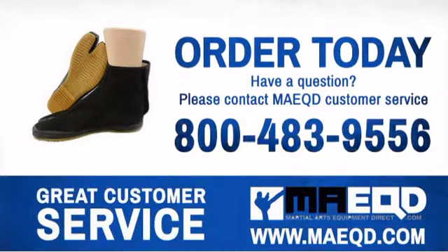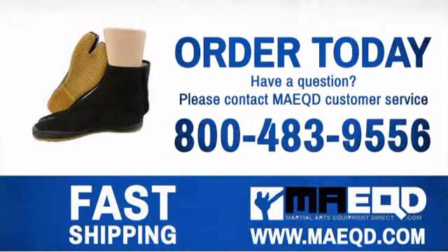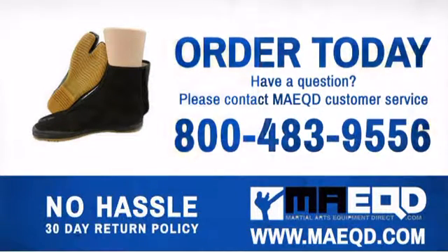Get the performance and quality that you're looking for with this ninjutsu item. Order today with confidence at Martial Arts Equipment Direct.